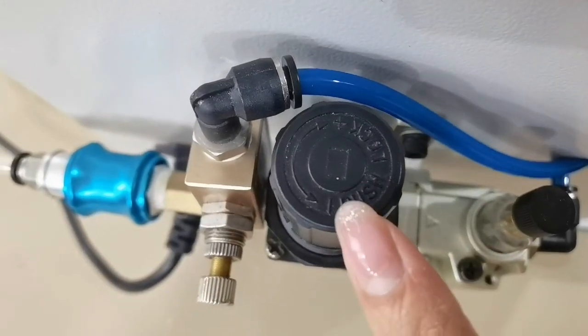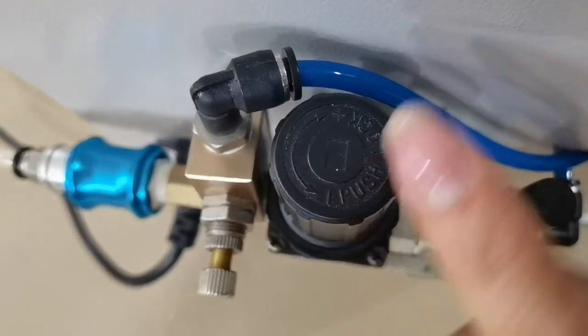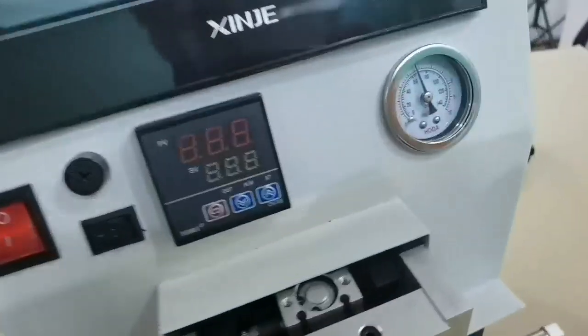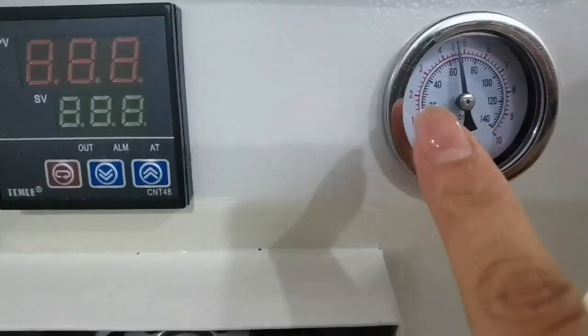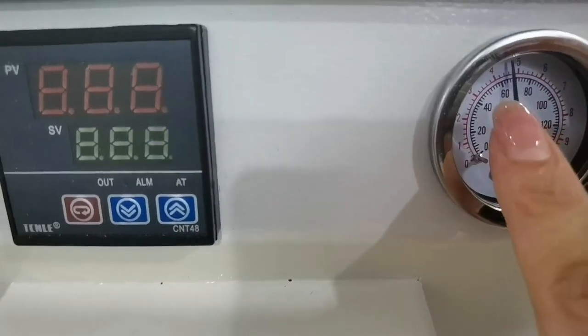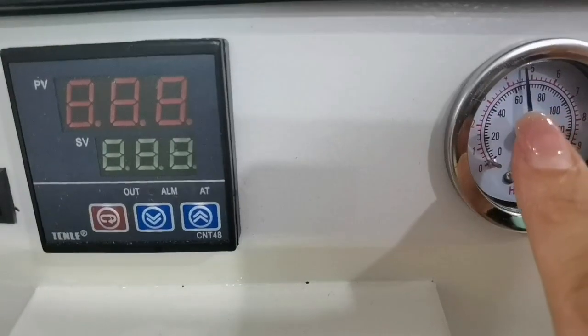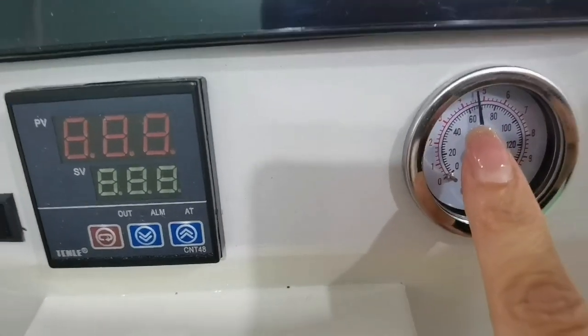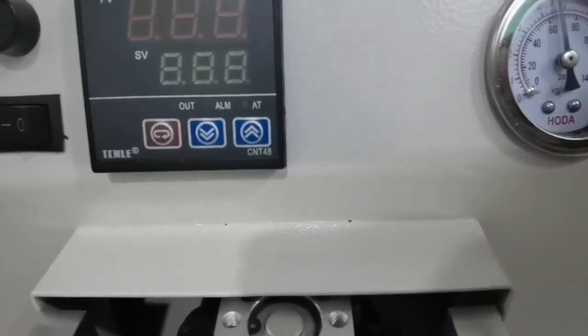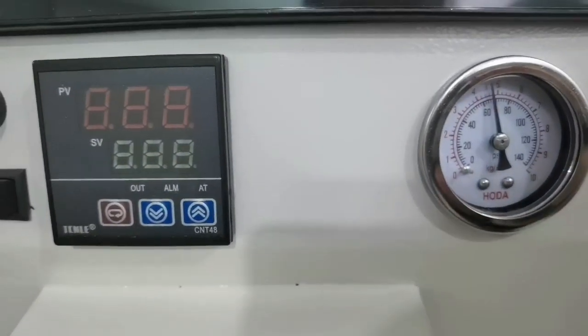This side is decreased, this side is increased. Adjust from 60 to 70 is okay. You need to turn around.